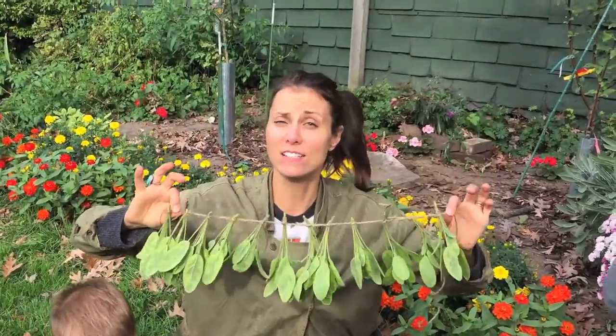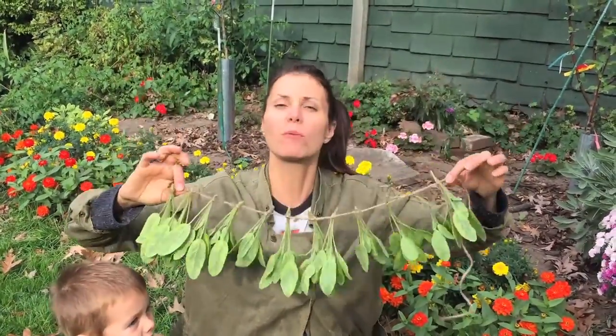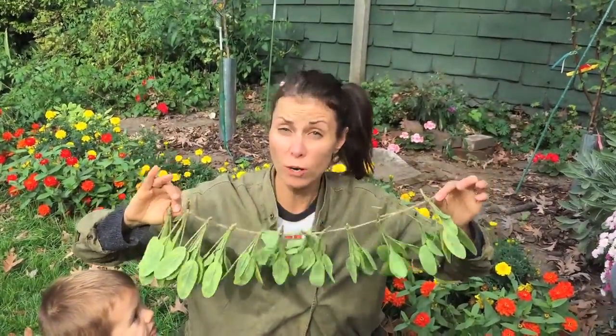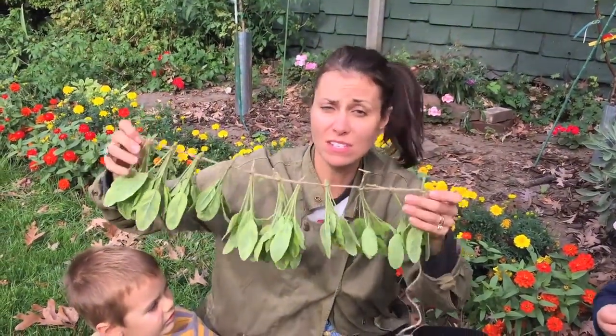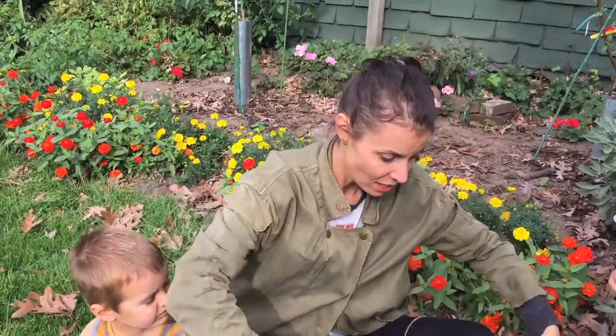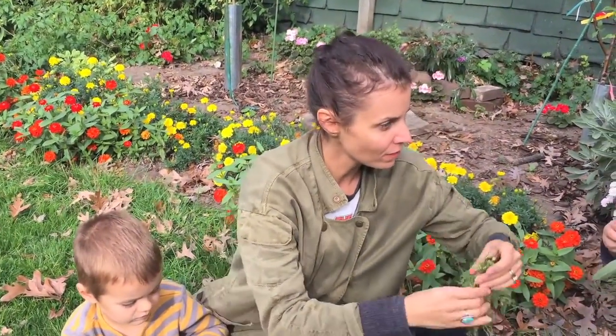That gives you something that looks like this — isn't that cool? It looks pretty too. I like to hang this on a wall or anywhere where you get a lot of ventilation and in a warm spot in your house, and those will dry out beautifully. You can save this sage and use it all winter long.